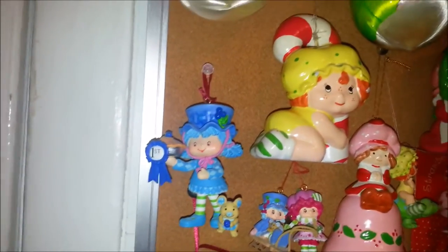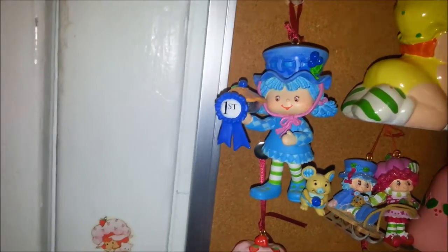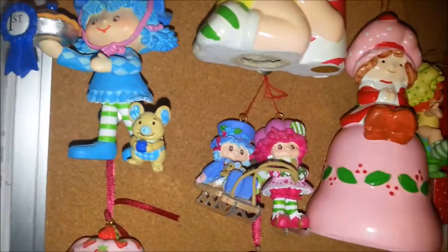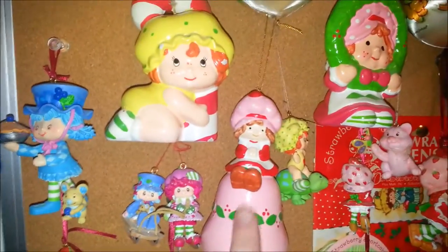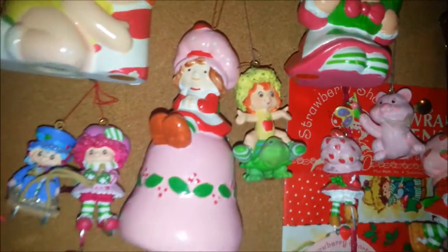Then these ones are newer ones made by Carlton Cards. I love that they made this Blueberry Muffin — she's got a first prize ribbon for her pie. And there's a little Raspberry and Blueberry, those are newer ones too. This one is a vintage one but I just got it this year — it's the first one I've gotten in quite a while. And then that Apple Dumpling is one of the newer ones too.